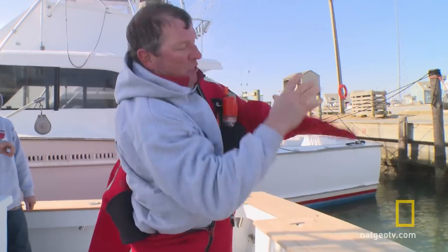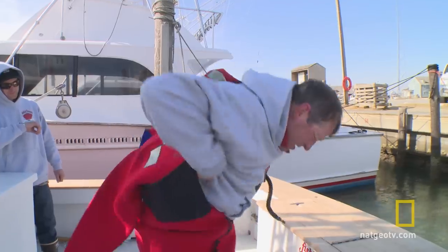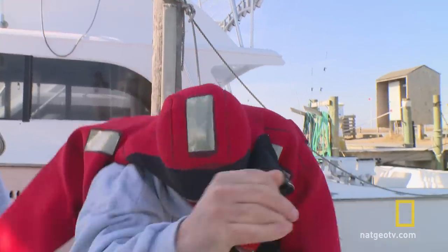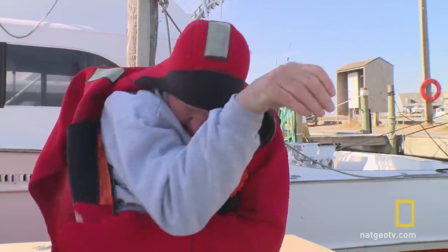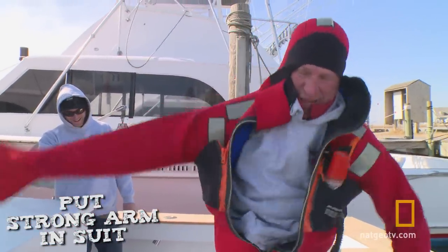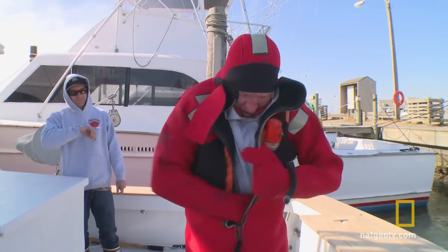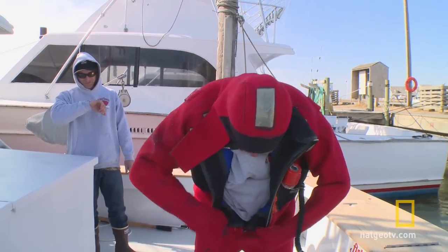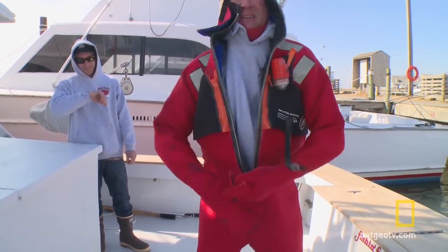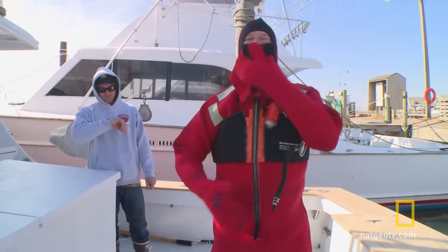Easier said than done. Make sure you get that all the way in. Now you want to get your hood up. And after that you go with the strong arm. Zipper. And you're ready to go.